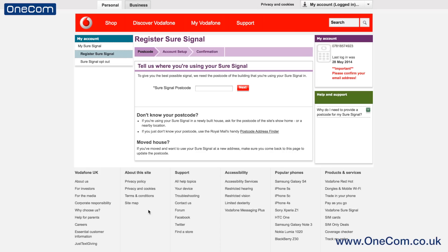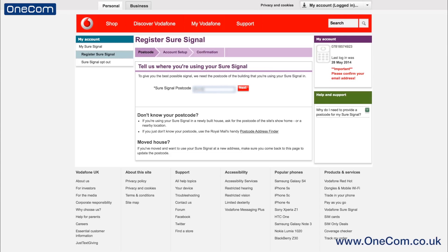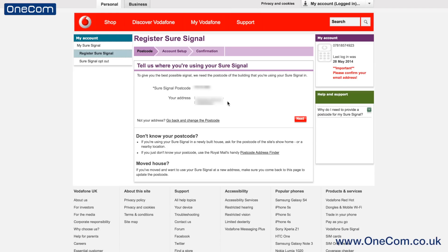You will then need to input the postcode of where the SureSignal box is going to be located and used. The next step will confirm the address and postcode of where the SureSignal box is going to be used and operated from.